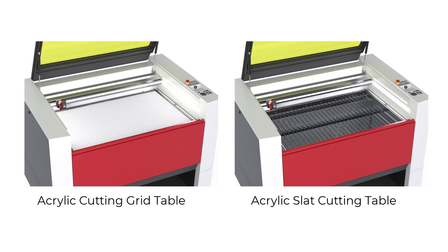However, if you are running low volume acrylic cutting and do not have one of these specialized acrylic cutting tables, or your laser machine does not support these special cutting tables, that is where this laser hack is helpful.